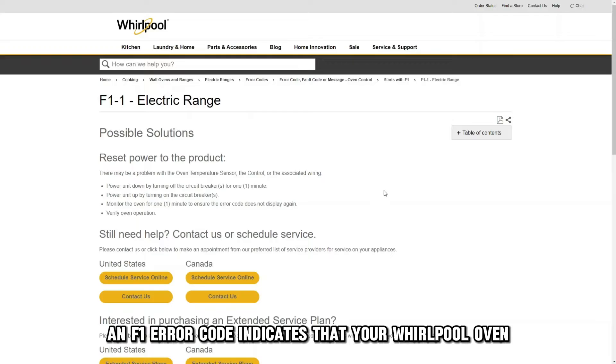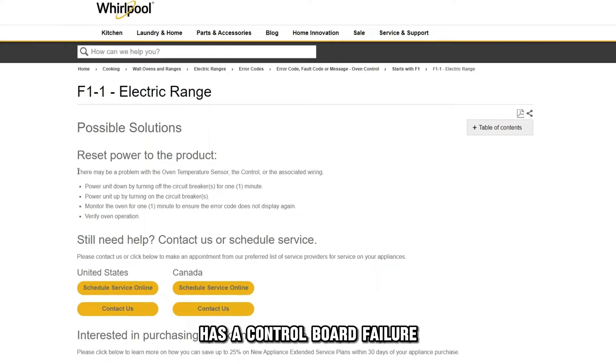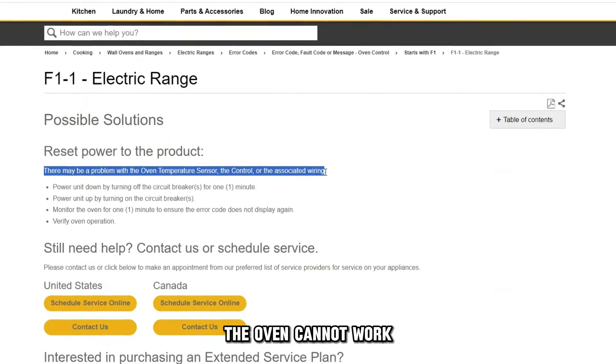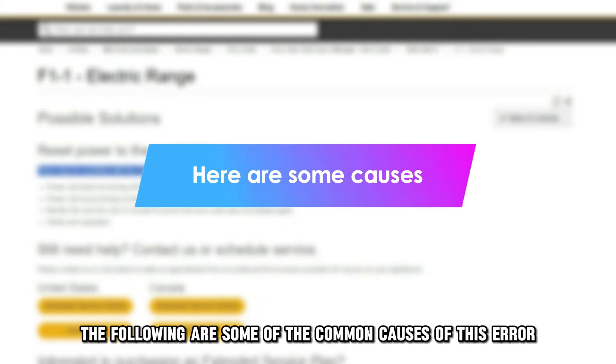An F1 error code indicates that your Whirlpool oven has a control board failure, and with it being the component that regulates the appliance, the oven cannot work. The following are some of the common causes of this error.